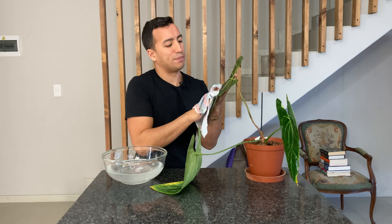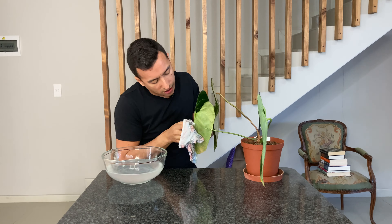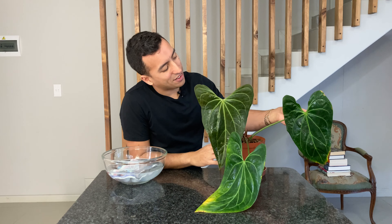I've put clean water into the bowl. I'm going to put the cloth in again and just wipe over my plant leaves again. My plant is now clean and free of any scale.